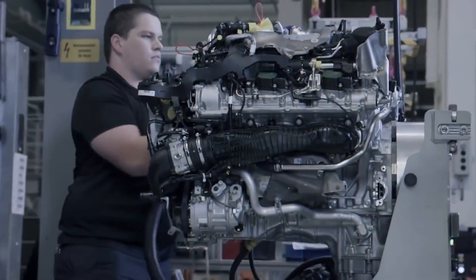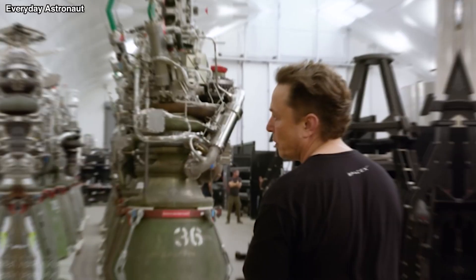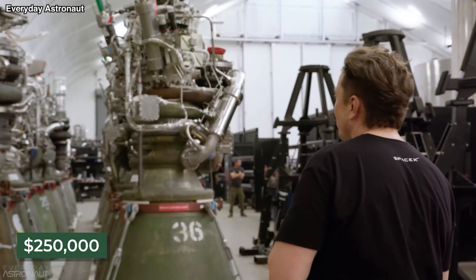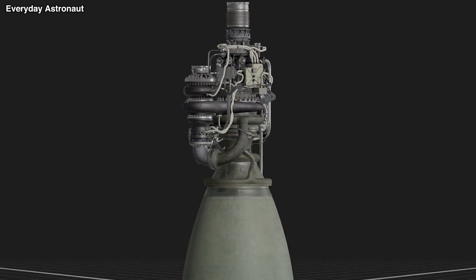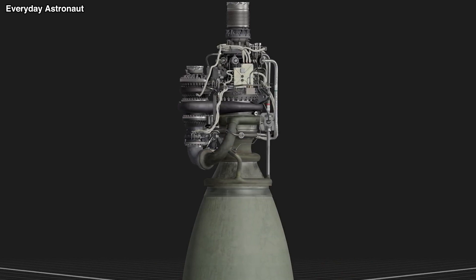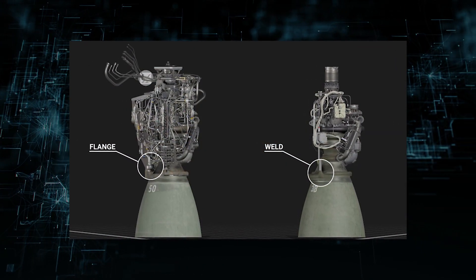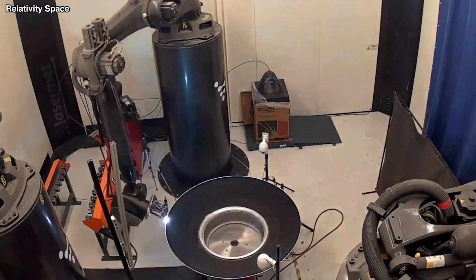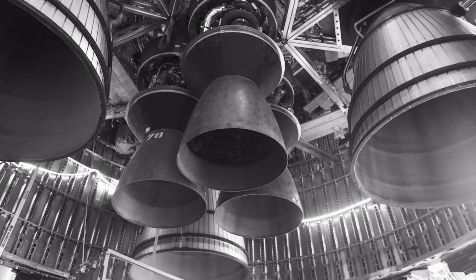Musk's main objective is for Raptor's cost per tonne of thrust to be less than $1,000. As a result, Raptor has to cost around $250,000 to manufacture. With this objective in mind, it is obvious that SpaceX will keep making Raptor simpler to construct and less expensive, including removing all flanges from Raptor 2.5 and minimizing the use of 3D printing in the manufacturing process.